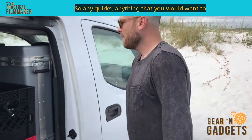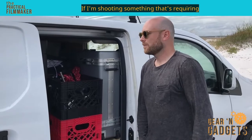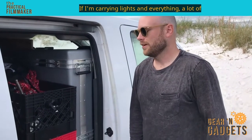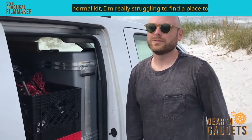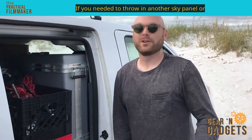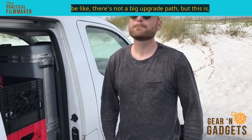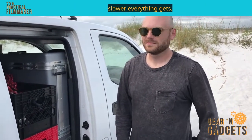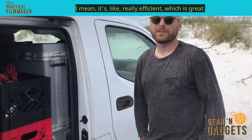Any quirks, anything you'd want to upgrade? If I'm shooting something requiring lighting, I'm pretty much at capacity if I'm carrying lights and everything. A lot of times there will be specialty requests and if I need gear that's not part of my normal kit, I'm really struggling to find a place to put it. I've built this for what I have and what I carry. The quirk would be that there's not a big upgrade path, but this is perfect to be nimble. The more gear you carry generally the slower everything gets, but this setup you could go all over without wasting a lot of time — or gas. It's real efficient.